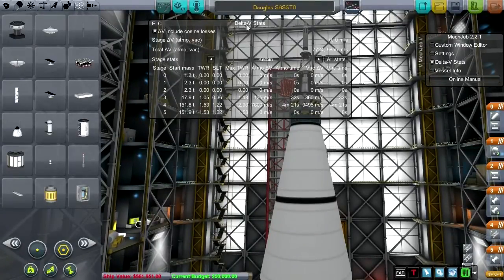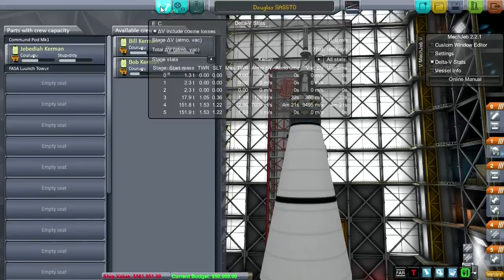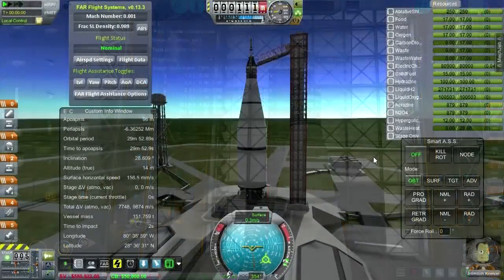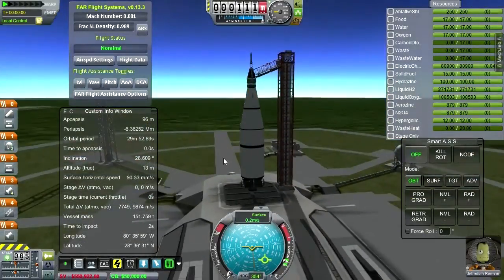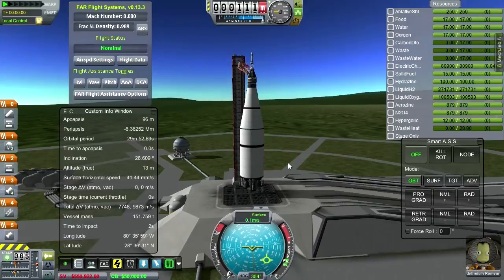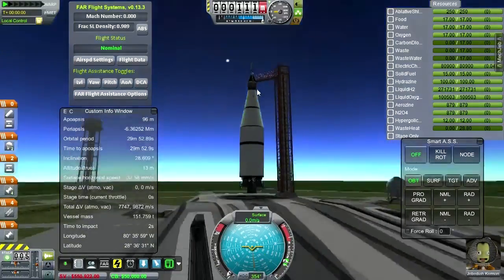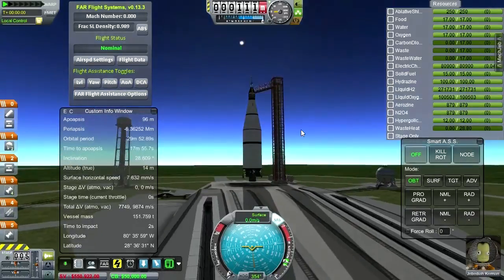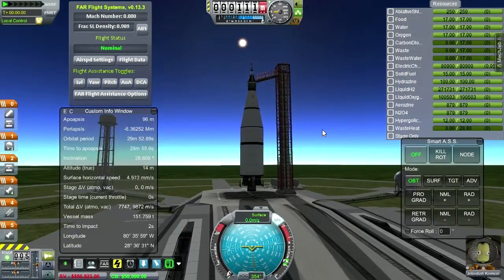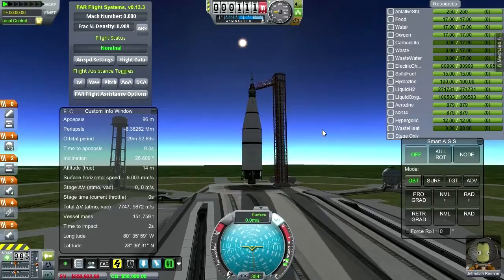Let's take it out to the launchpad with Jeb. So here we are — a very highly modified version of the original intended Saturn SSTO. I missed one of the launch clamps. It seems to be balancing fine right now, actually hanging, swaying a little bit. But it sort of looks the part of the Saturn SSTO at least, and it is certainly going to be a single stage to orbit. Let us try this out. Throttle up. Jeb looks ready to go — we're at 151 tons, delivering really very little to orbit.